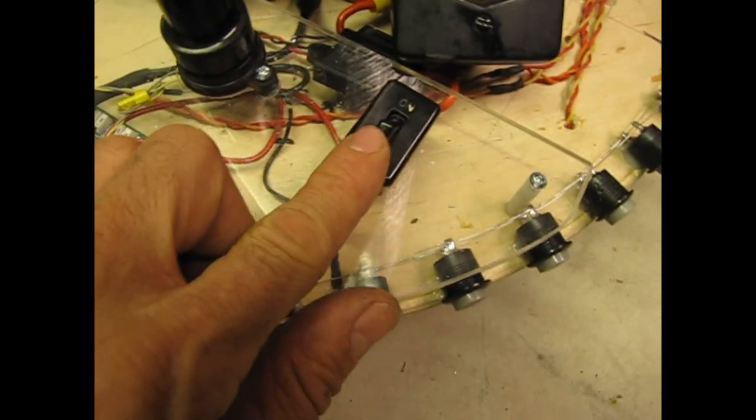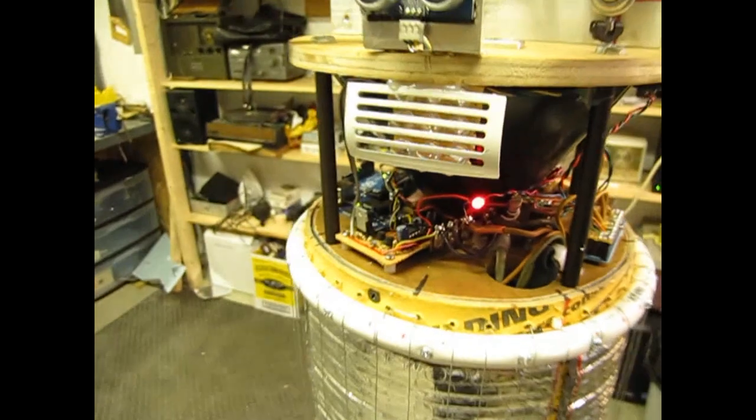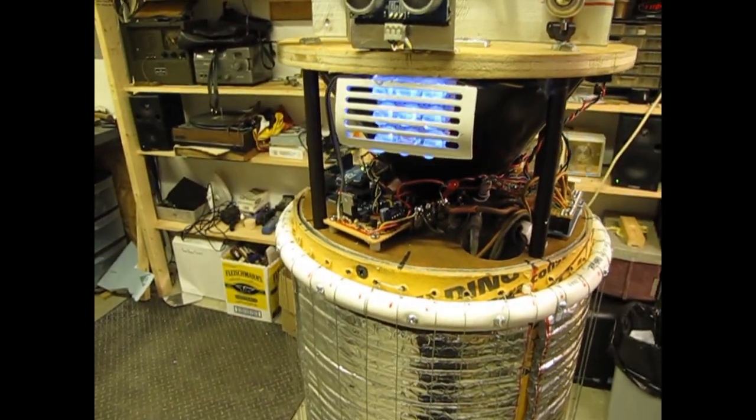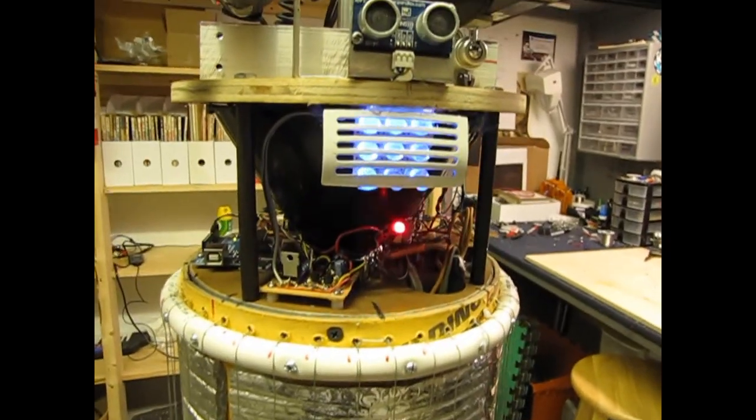So let's turn on the main switch — that powers everything up. I've got a blinky LED to let me know that there's power. Smile, you're on candid camera! Okay, not really, but you are being broadcast live on the internet.